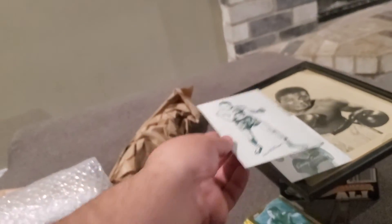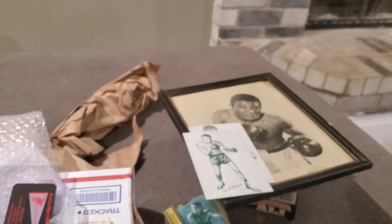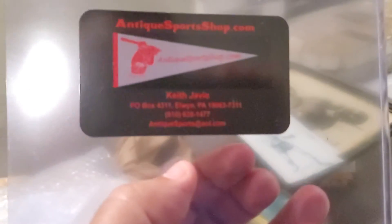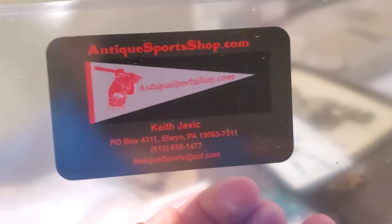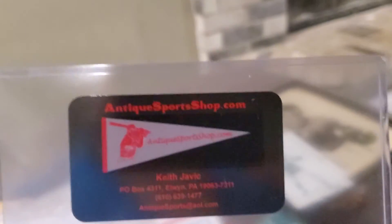These are just some pieces I purchased — I'm a big boxing fan and I wanted to share with you guys. If you're into the hobby and into collecting, check us out. Big shoutouts to Antique Sports Shop and my boy Keith — I appreciate the love and appreciate you taking care of your boy Jimmy Blue. Again, it's your boy Jimmy Blue, Mr. All Access Elite Boxing, signing off!